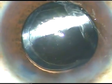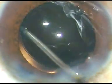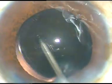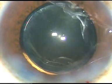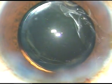That's it — the case is done. Since there is no viscoelastic substance, I don't have to clean it out. Now the side ports are hydrated. A final wash is made. The anterior chamber is formed and I conclude the case. This is how I form the anterior chamber.